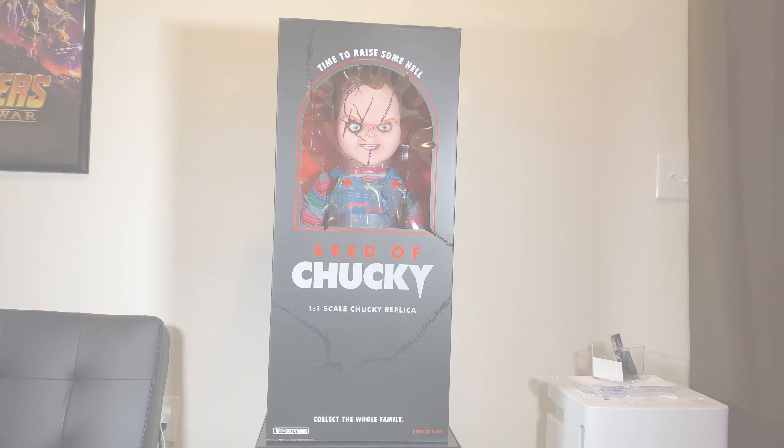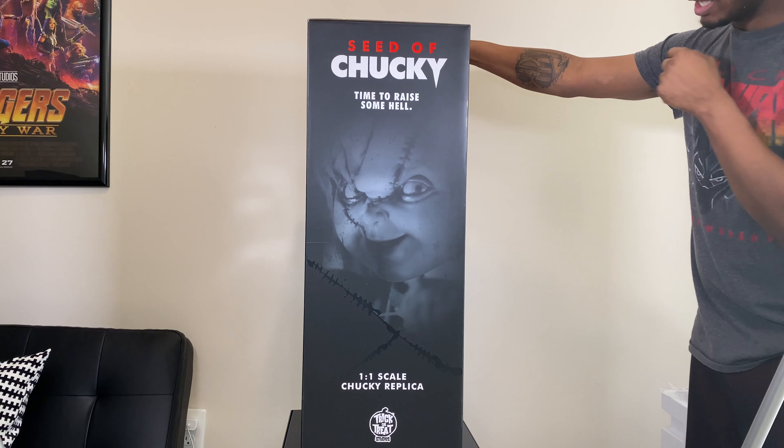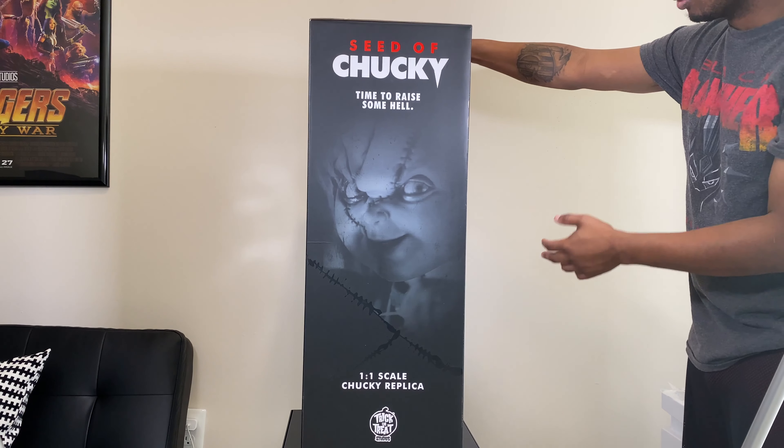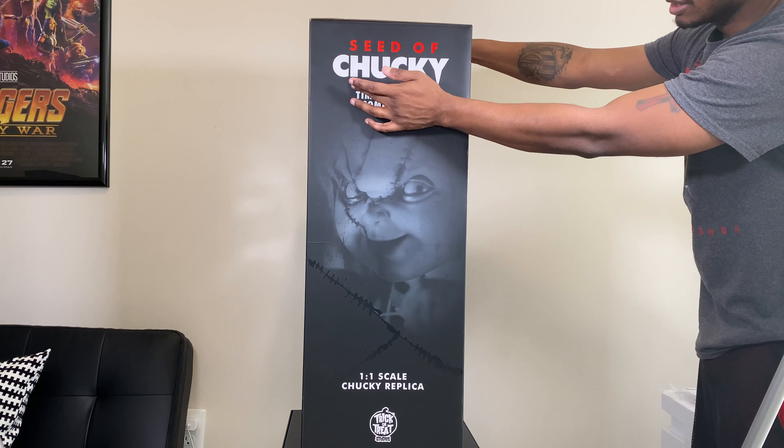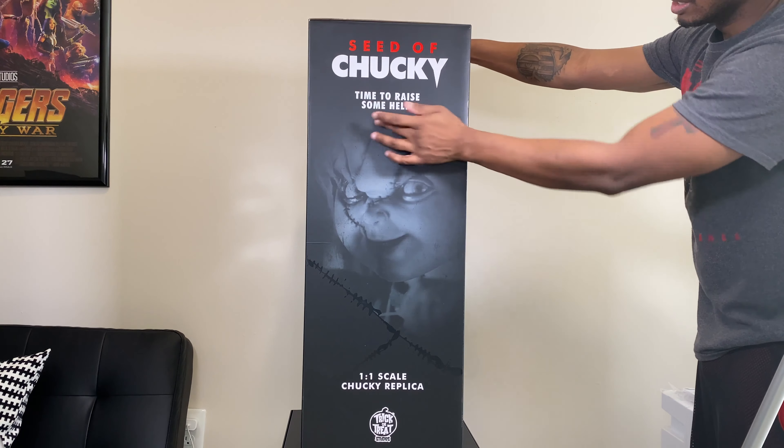What's up everybody, it's your boy Jay from Brother Cousins Toy Reviews. Happy holidays to everybody out there, hope you all are doing well. What I'm about to do is open up my gifts, and by looking at this wrapping paper you probably already know what it is, but let's see what it is.